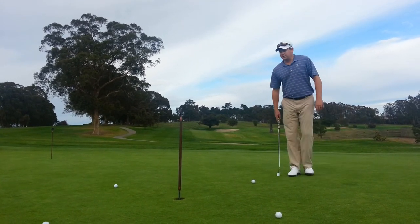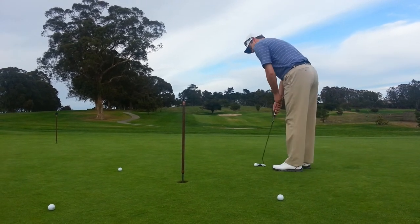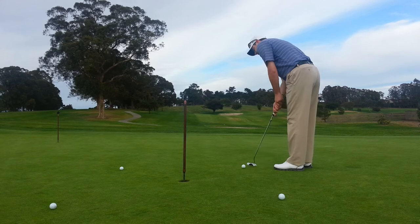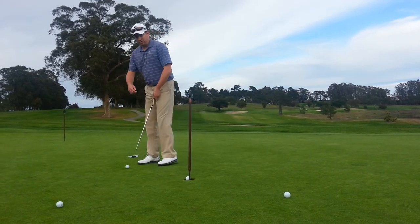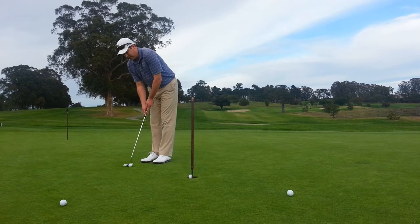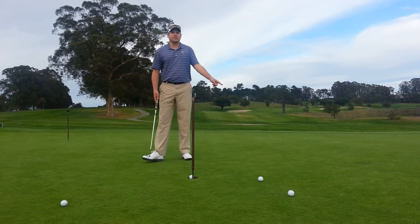The way the drill works is pick one ball, start with that one, go ahead and hit that putt. If you make the putt, move on to the next one and keep going around until you can make all of them. If you miss a putt, then you have to go back and start from the beginning again.